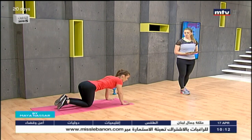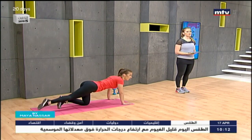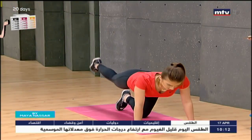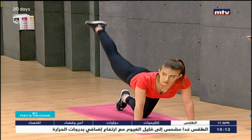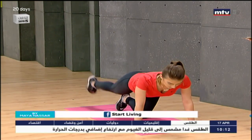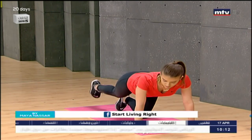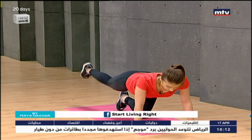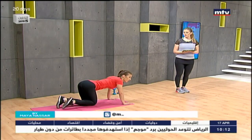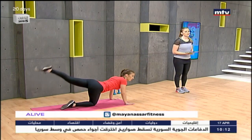Now we're going to do some leg raises in the same position. Straighten your leg and simply bring it up and down towards the ceiling, keeping your leg straight. We're also working the hamstring muscles and the back of the thighs. Do 15 to 20 at home, then do the other side — same thing, straighten your leg and lift it up and down.